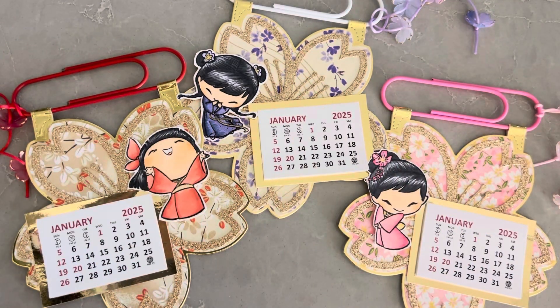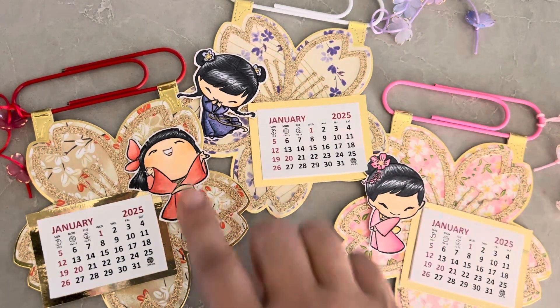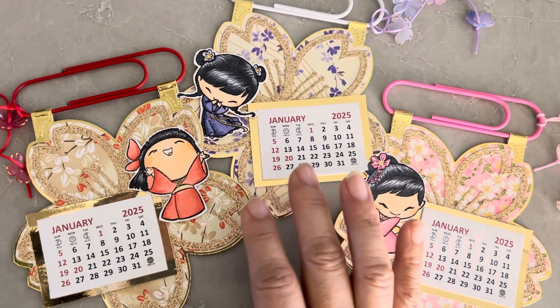Hey everyone, it's Jenny. I'm back with another project share. I promise this is probably the last time I'm going to use this die. As you can tell, I really like that sakura die — I think it's a KS Craft die — and I just can't stop using it. It's so easy to use.